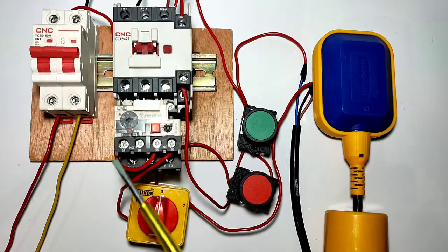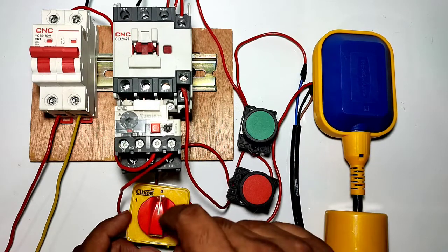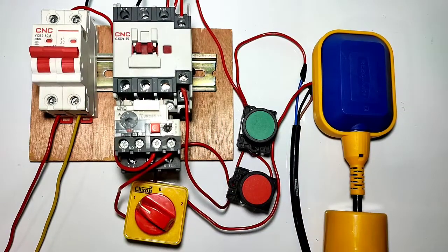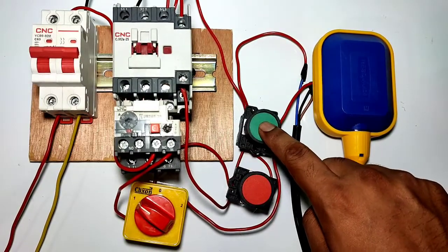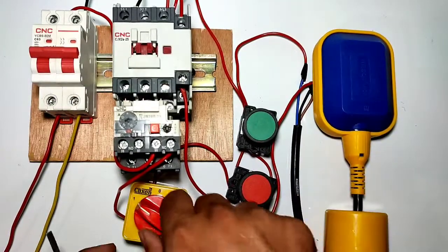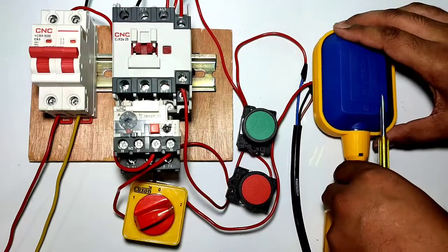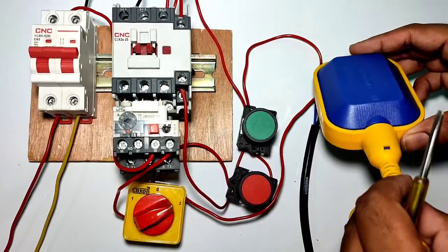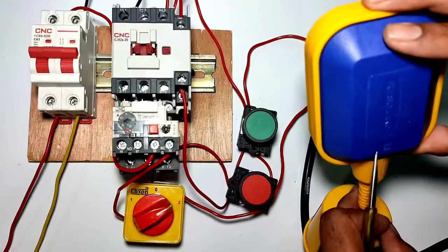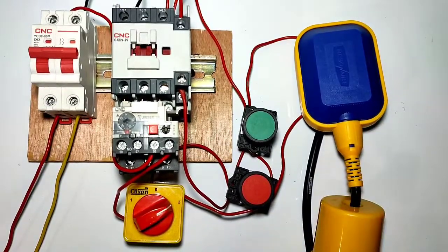Today we are going to learn how to control a motor starter with auto and manual function. We have one auto-manual selector switch. If you want to start and stop your motor starter manually, first select the selector on position one. You can start and stop manually by pressing the start push button, and for stopping press the stop push button. For auto operation, first select the selector switch on position two — when your water tank level is low or empty, your motor starter will start automatically, and when the water tank is full, your motor starter will stop automatically with this float switch.